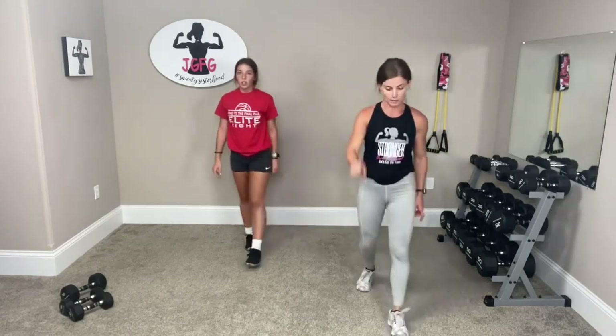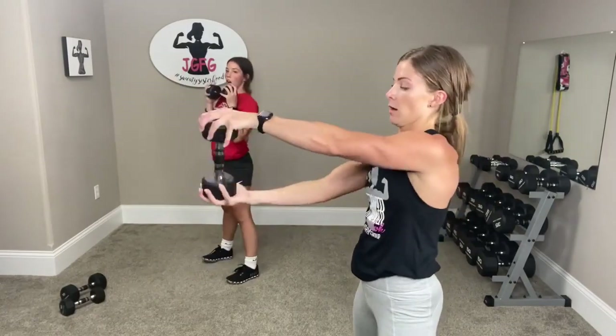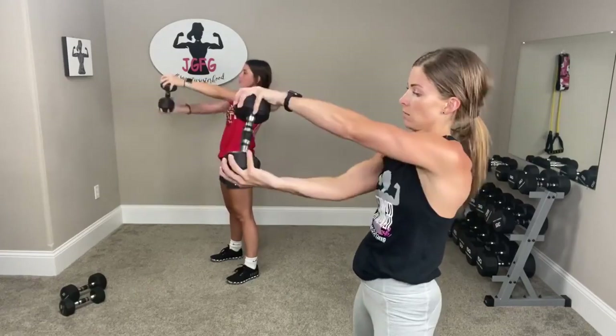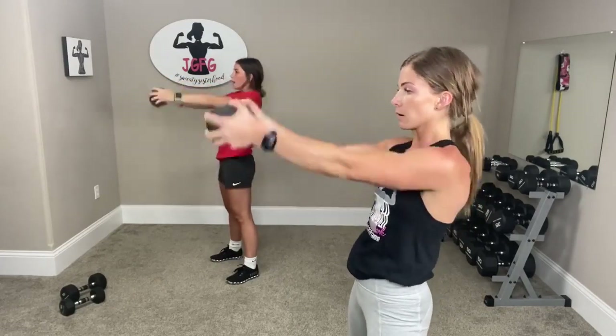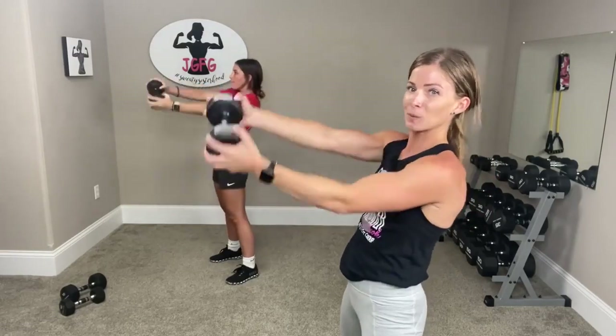We're going to go to the wall — do your wall sit. Legs together. Are you ready? Three, two, one. All right, get one weight — you're going to hold it and go twist, right here at your chest height. Three, two, one.